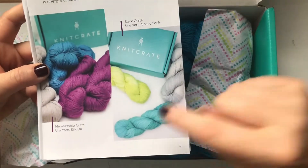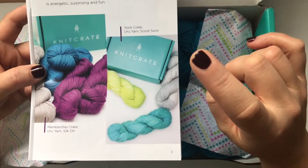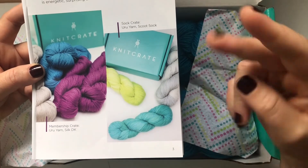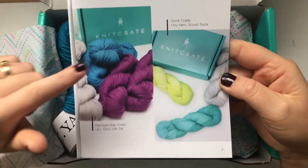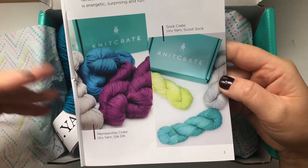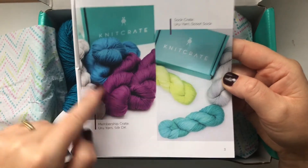Here you have the sock crate. In the sock crate you get one skein of yarn; it retails for $19.99, so it's a bit cheaper, but you only get one skein. You also get patterns — a crochet pattern and a knitted pattern. For the membership Knit Crate you usually get two skeins; rarely you get one skein, but then it's very luxurious yarn and you get some extras in your box.